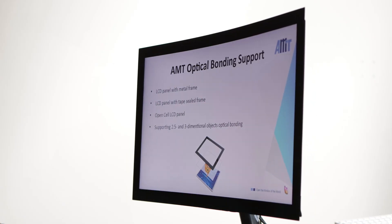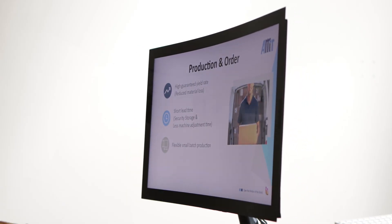Let's take a look at AMT's excellent curved bonding and dual-screen optical bonding technology.